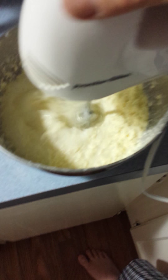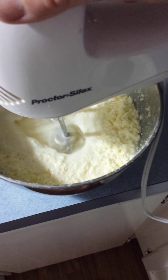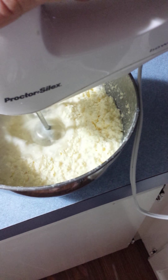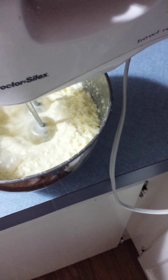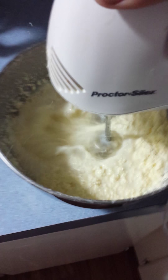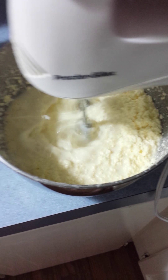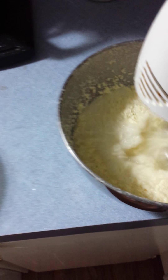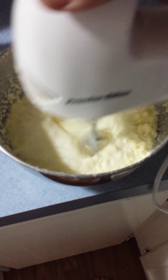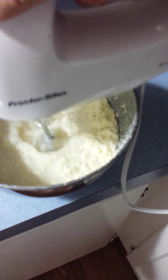It's been about 10 minutes and it's starting to get messy because it's splashing all the thinner buttermilk out. The butter's pretty much made — you can see it back there. We'll stop it and let the butter float to the top. It's been about 10 minutes now, we're going to turn it off and let the butter float to the top.